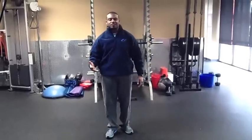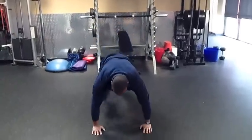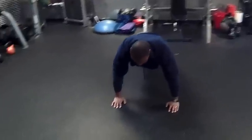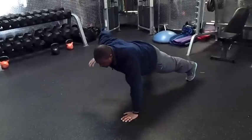The next thing that you have is the renegade rows. You're going to do a total of 20 — you've got 10 on each side. Get into a push-up plank. Keep your hips low and even. And then your renegade rows, right there — 10 on each side. Great workout.